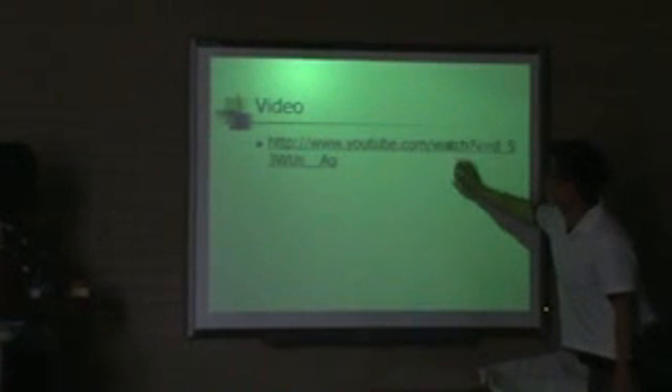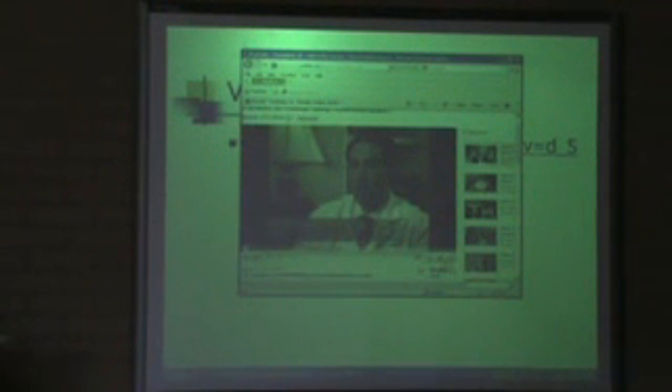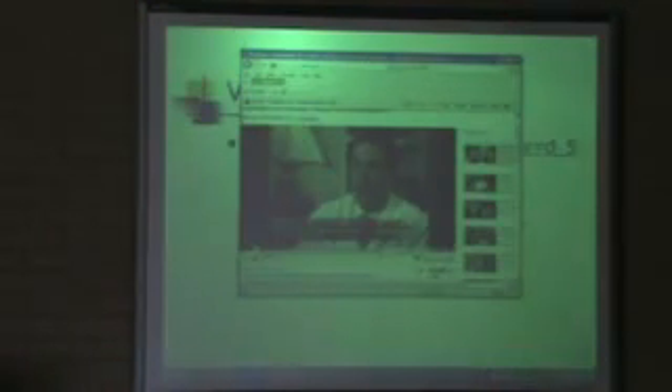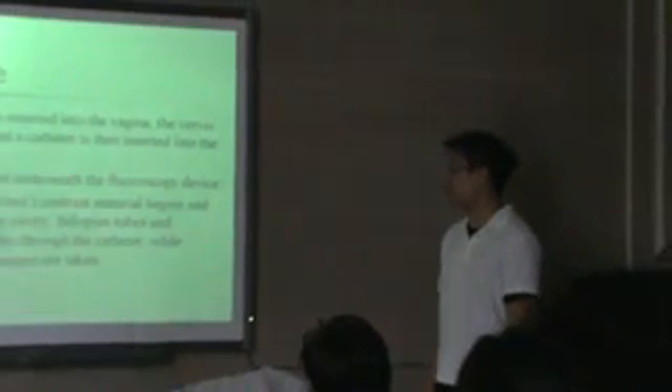So basically this is just explaining what the procedure is — it's a pretty common exam for women who have trouble trying to get pregnant. In terms of the procedure, it's very simple for a tech: it's just prepping the patient and prepping the room, because the doctor — either a gynecologist or radiologist — will be performing the exam. In terms of what we do, we basically first prep the room, which is going to usually be in the fluoroscopy room.